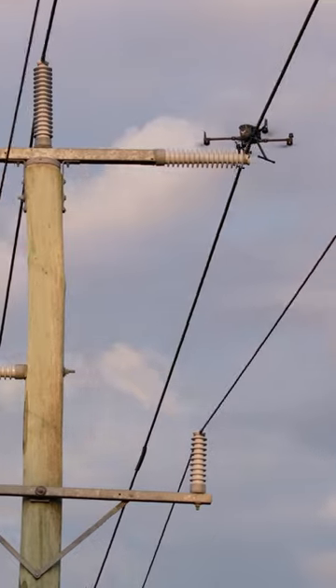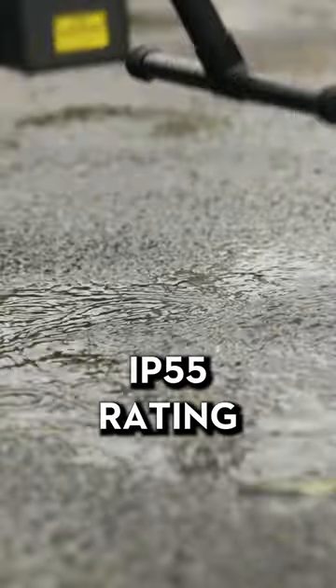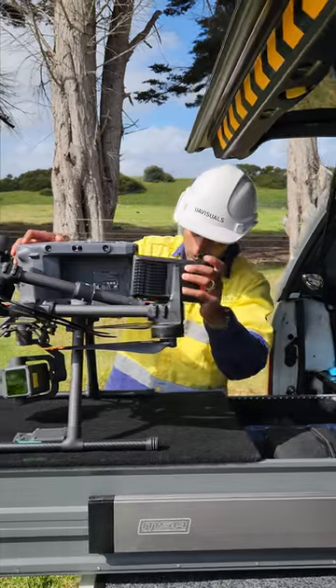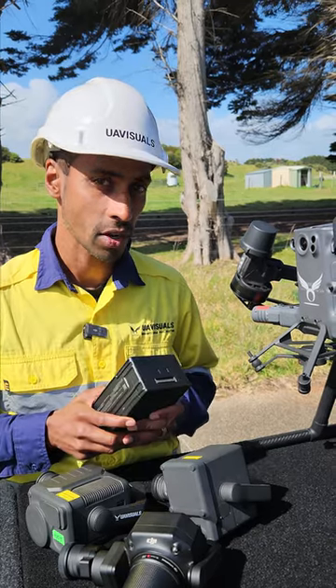The other reason why we love this drone is the weather resistance — it lets us continue operating regardless of conditions. The batteries have now increased to 400 cycles, which is double that of the TB60s on the M300, giving you more time in the air and reducing your operational costs. Stay tuned for part two.